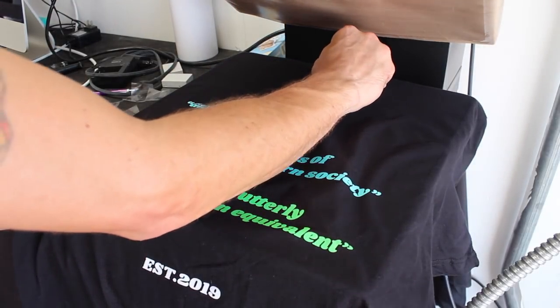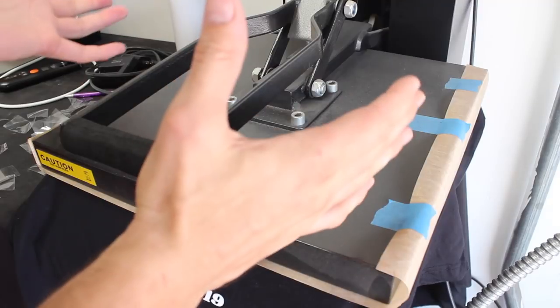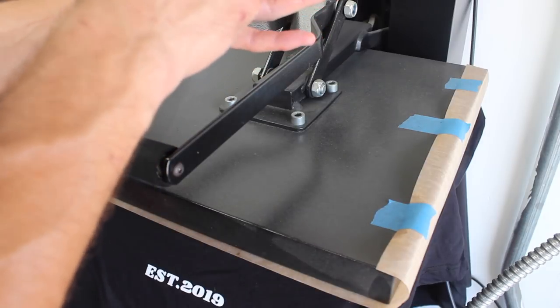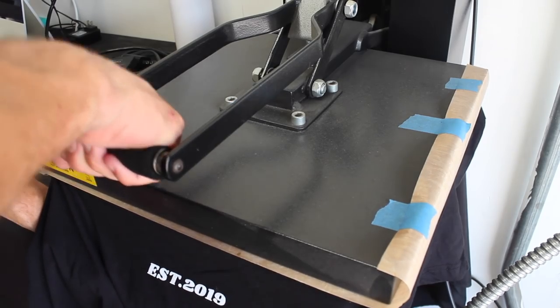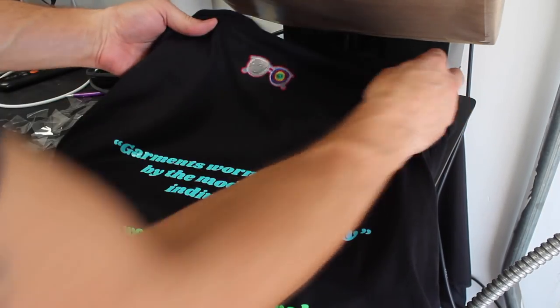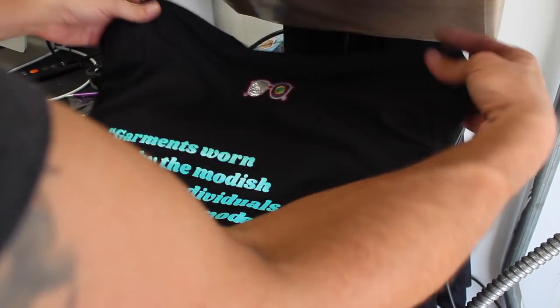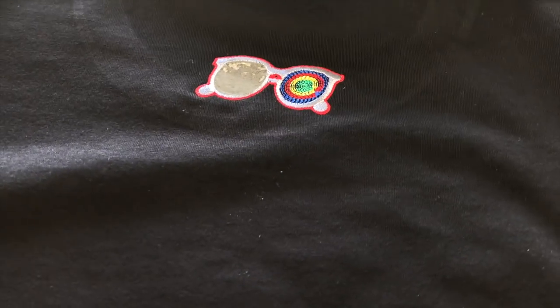Now I'm going to pull back my little carrying sheet and press it for about 15 seconds — that's just to make sure that the adhesive really digs into the shirt and the embroidery around it, so that way it doesn't come up. There we are — you can actually see the texture of the t-shirt, so I know it's in there pretty well. We're going to let it cool down a little bit. Here we are — the HTV is all nice and pressed into the shirt, looks pretty awesome.